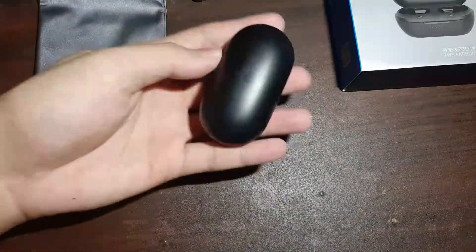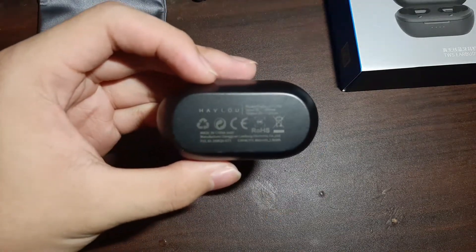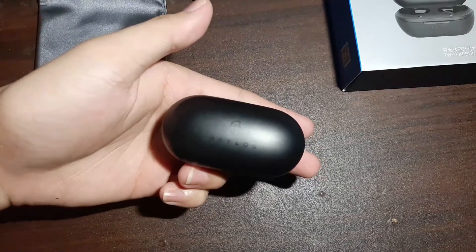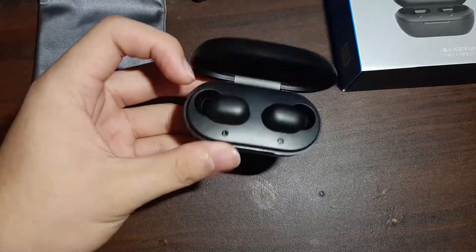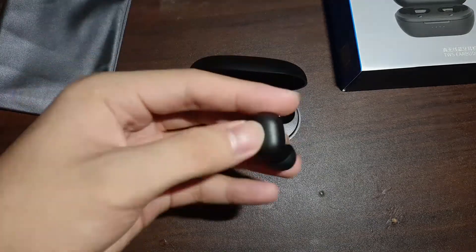The locking mechanism on the earbuds case is really good — it's magnetic and I like it. It's a strong magnet but it's a little hard to open with one hand, like the AirPods. But still for its price point and quality, you can't blame them. It's really good, it's built well.